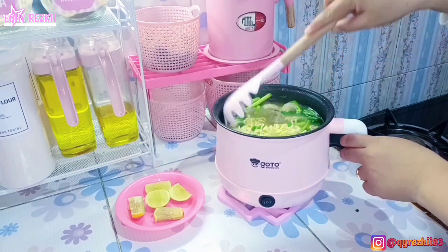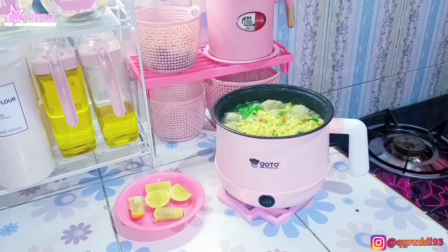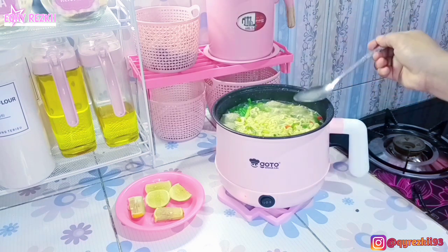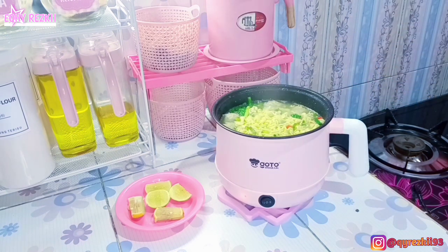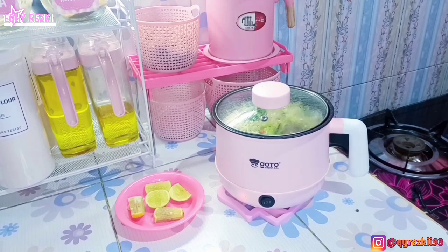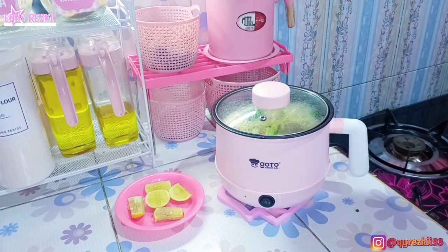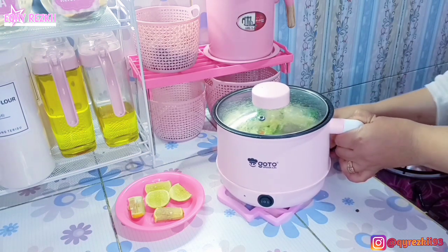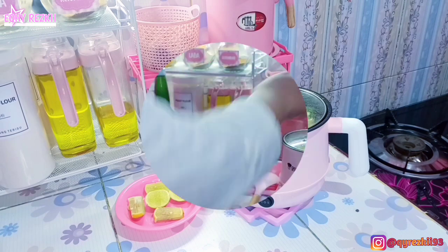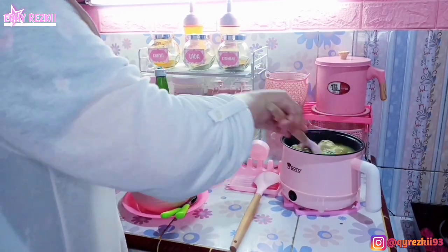Biar lebih sedap, aku tambahin irisan daun seledri, daun bawang, sama potongan cabai. Sebenernya lebih enak lagi kalau ada taburan bawang goreng, tapi aku gak punya dan males goreng-goreng bawang, makanya aku skip. Baksonya udah hampir mateng, jadi tunggu beberapa menit lagi udah siap disajikan. Simple banget karena masaknya cepet dan mengenyangkan. Aku juga udah siapin irisan jeruk nipis — paling enak dimakan sama perasan air jeruk nipis yang asem-asem itu. Aku juga tambahin kecap. Aku gak suka makan pakai nasi kalau udah makan bakso kayak gini, jadi nasinya di-skip. Dan ini kan udah ada sayurannya juga, jadi insya Allah kebutuhan gizi atau nutrisinya tetap terpenuhi. Oke ini udah selesai, sudah mateng, langsung kita sajikan.